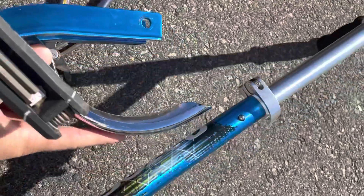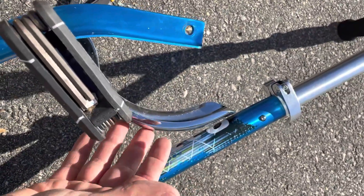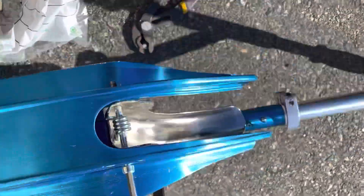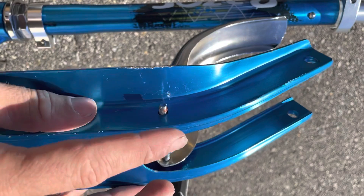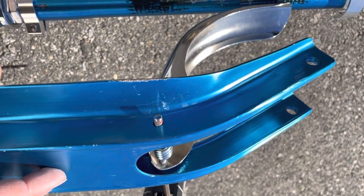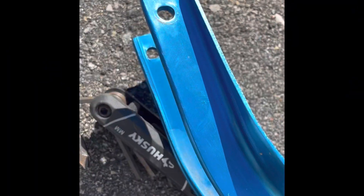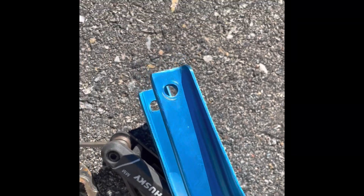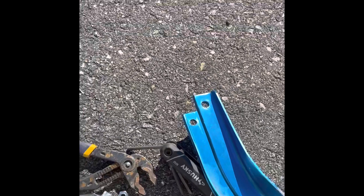I just realized this brake is no longer going to be used — which I never used it anyway, since you just use your feet to brake on a scooter. But it's got a hole that mounts the brake, and I think we can use this hole and this hole without drilling any additional holes in the frame. However, I realized that because of the bend, these holes will not line up, so we're going to have to drill.